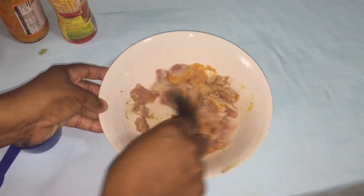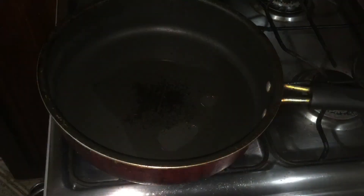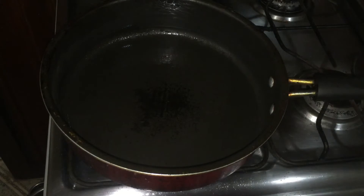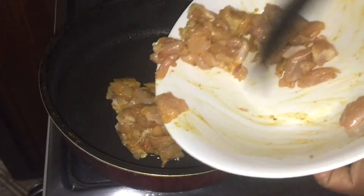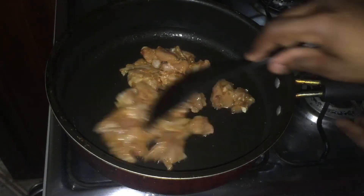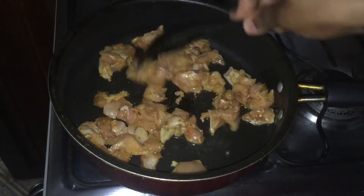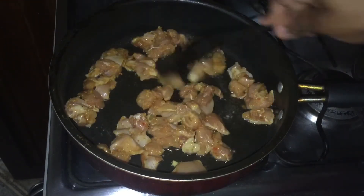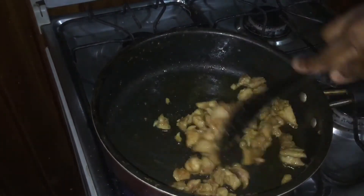We're gonna fry up our chicken thighs now. I just put some oil into my pan, so put in your chicken and fry it up until it's finished cooking. Very simple.